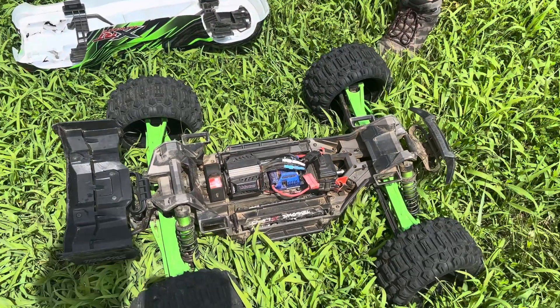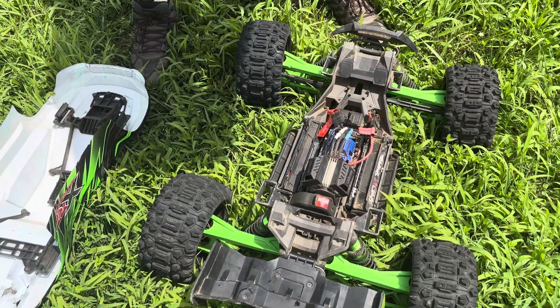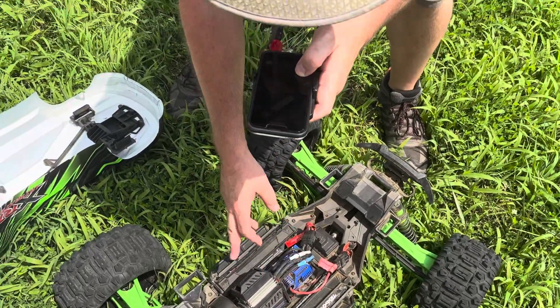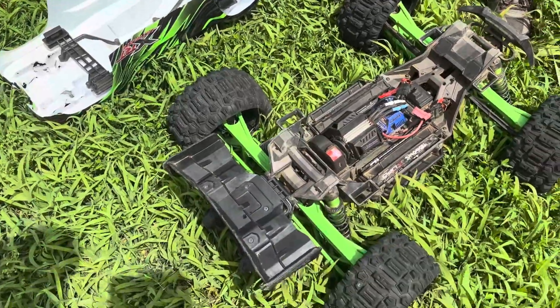Look at that electric motor — that's crazy. Made it look like a rolled gas motor, right? With the way they set the fans up it almost looks like a V8. The body is off right now and the electric motor is set up to look like a combustible gas motor. It runs 30 volts — it has two 4S LiPo batteries in there, running about 30 volts out of LiPo batteries.